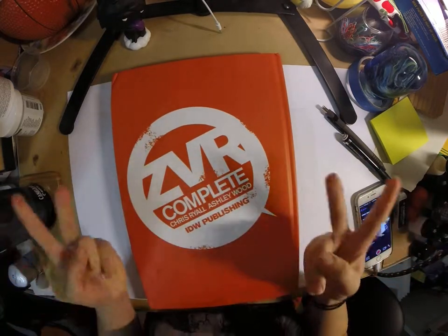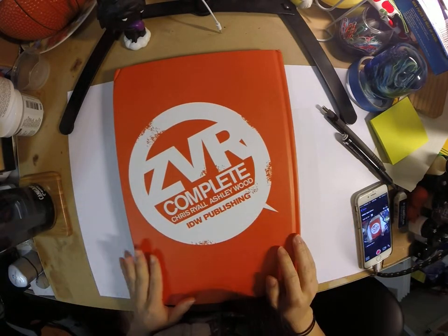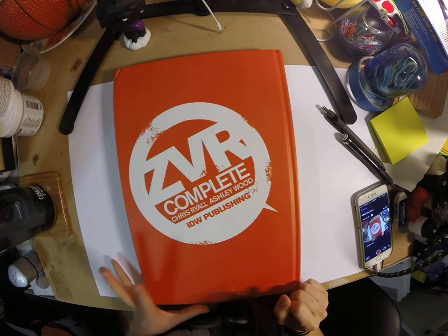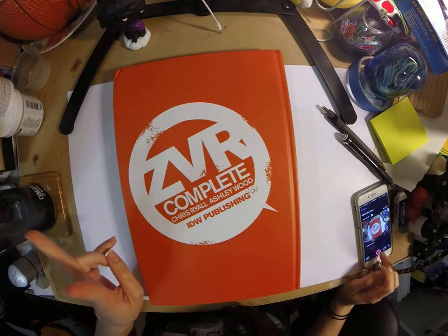This is the back. For those of you who are wondering what the book looks like, this is how it looks. I only did this because my boyfriend said there weren't any videos on YouTube, so hopefully this helped you. Bye. Peace.